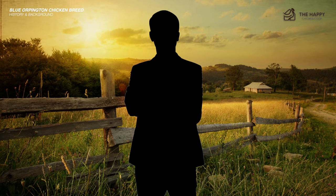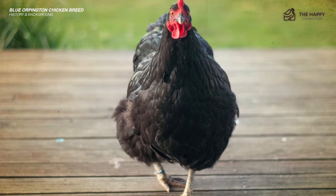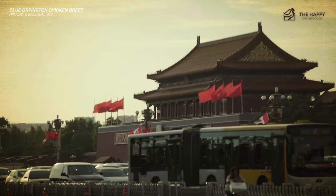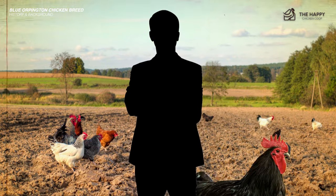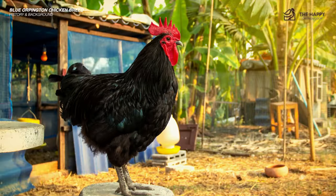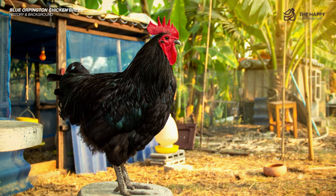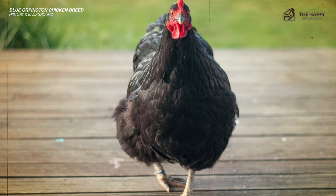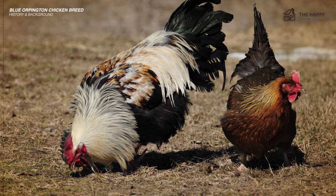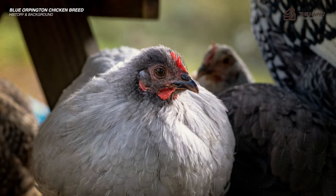The first breed was created by crossbreeding the Black Plymouth Rock and Menorca, which created the Black Orpington. Then its offspring were also bred with clean-legged Langshans from China. Cook made this breed to produce a good layer of egg and meat for good table fare. He also developed the Black Orpington because he wanted a chicken that didn't show dirt and soot. He went through different mixing of the original Orpington with other breeds like Hamburgs and Dorkings before successfully creating the beautiful variations we know today, including the Blue and Lavender Orpington.